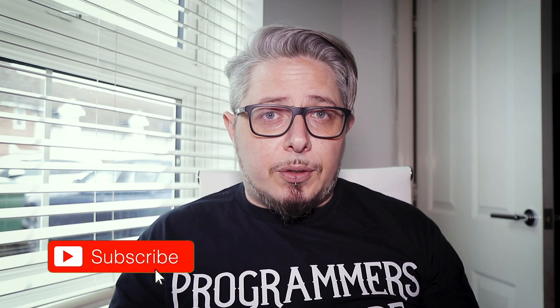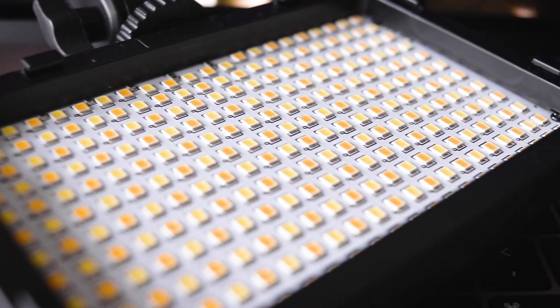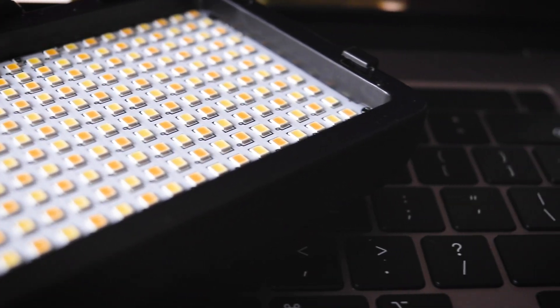I've been looking for a new light for quite a long time. I was looking for a light that was small, portable, good in any condition — whether it's in a studio, at home, or outside on the street. And I stumbled upon this Newer 176S light and I decided to purchase it because the price was quite appealing.